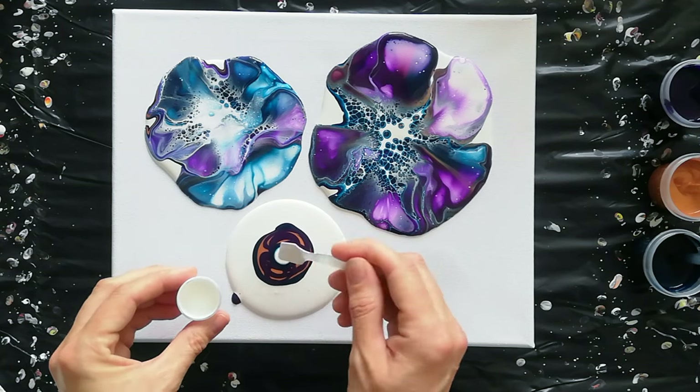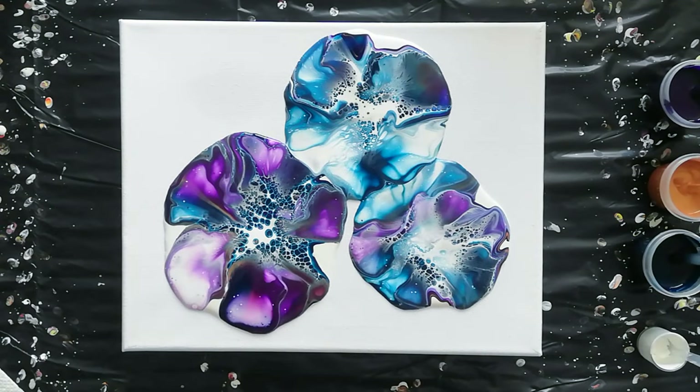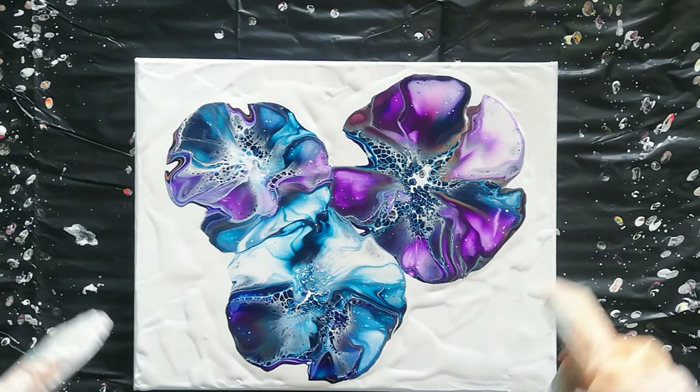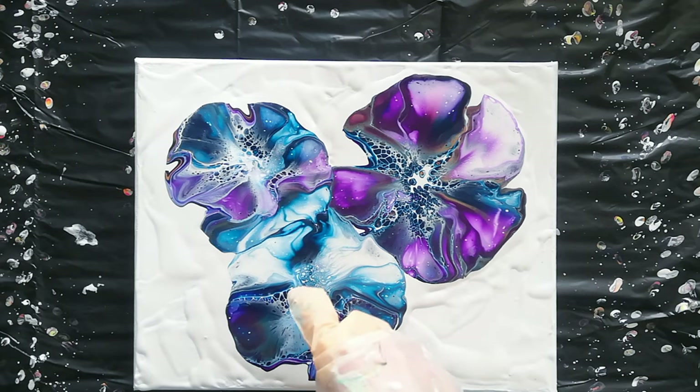Let's see if I can blow this one out correctly. Let's get those centers to come back up. I'll put some paint off the rest of the canvas and we'll go from there. My paint is already drying and I'm not getting this center to move.